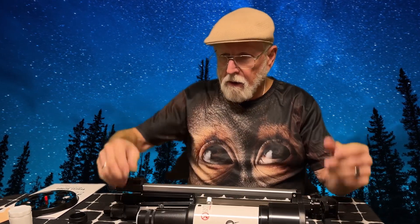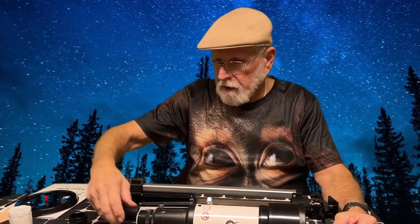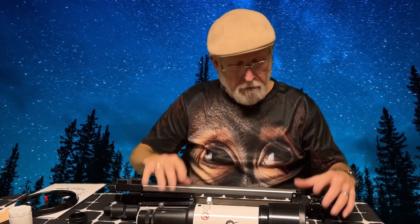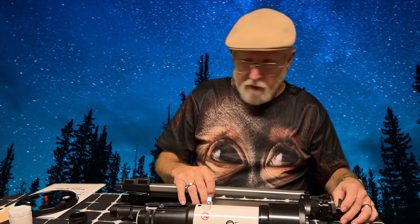Looking at this right now, I'm going to say this is all 100% pure Chineseium plastic. It was inexpensive. If it works, it works — that's all I'm interested in right this minute.